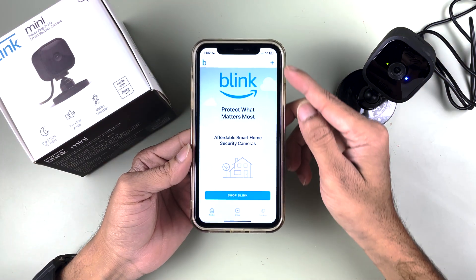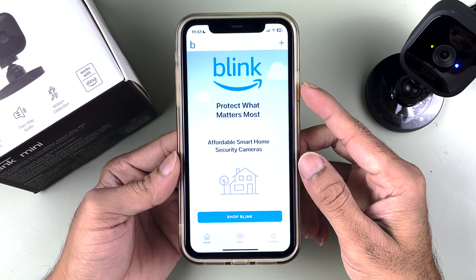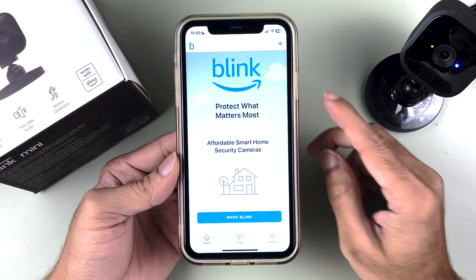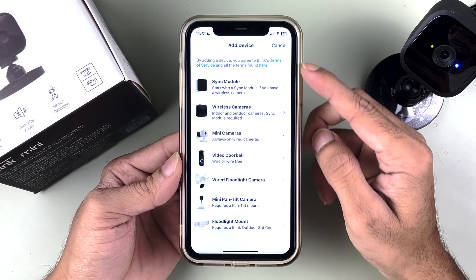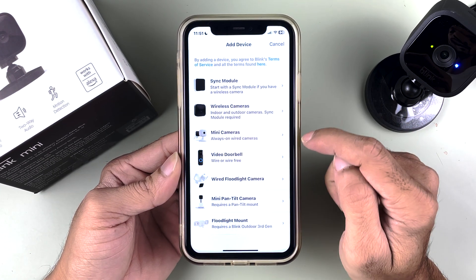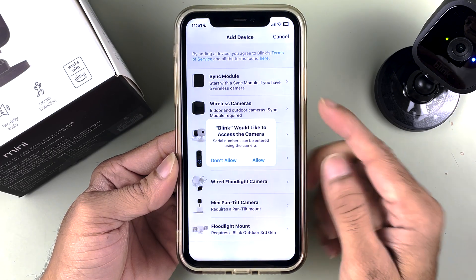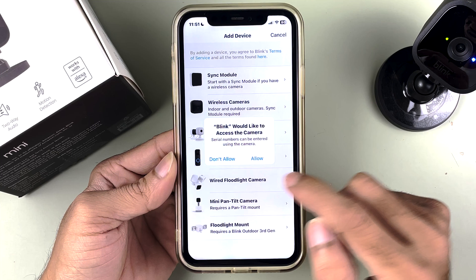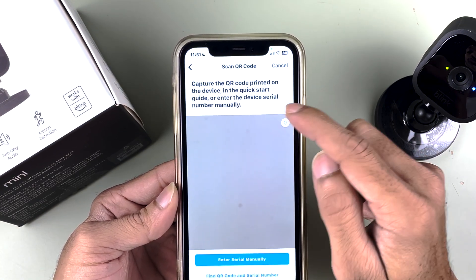I have already created an account, so I'm going to sign in. Once you create your account and complete the sign-in process, this is the home page of the Blink application. You get multiple options here. Look for the plus icon at the top, tap on that, and you get multiple product options. We have to select Mini Cameras because we have the Blink Mini. If it asks for permission, just allow it.